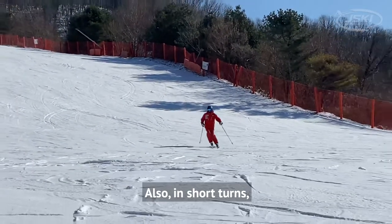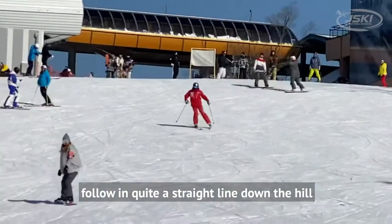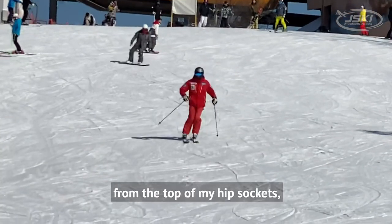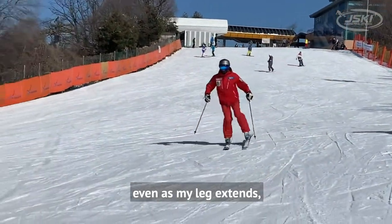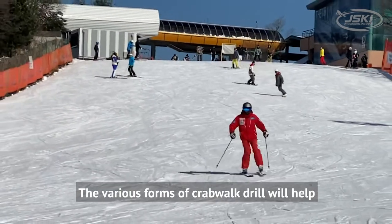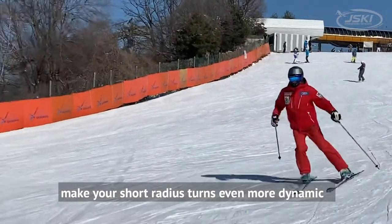Also in short turns, you need to let your center of mass follow quite a straight line down the hill. You can see that my body from the top of my hip sockets keeps coming directly toward the camera, even as my leg extends and the edge engages. The various forms of crab walk drill will help make your short radius turns even more dynamic.